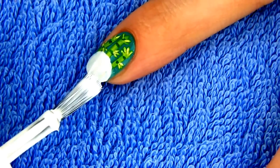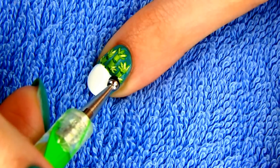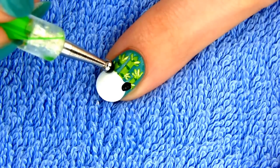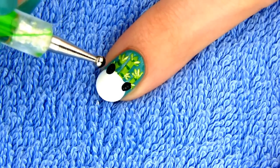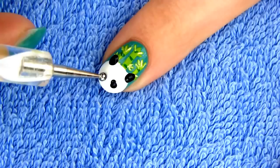Take your white nail polish and draw a circle on the tip of your nail like so. Dip a fairly large dotting tool into black polish and make two dots for the ears. You can use a q-tip if you don't have a dotting tool. Next, make two black oval patches for the eyes.